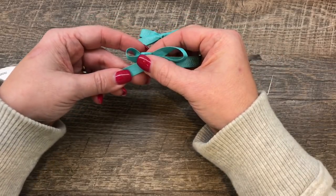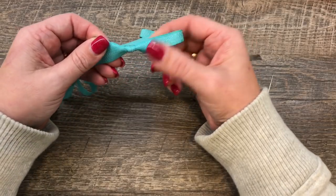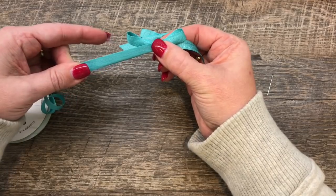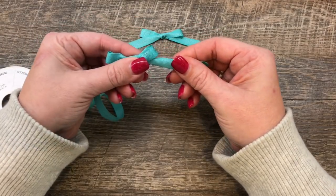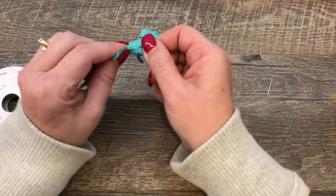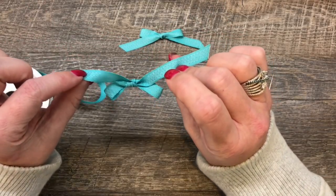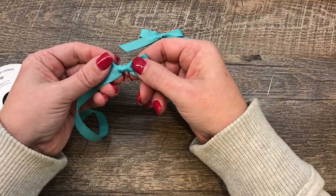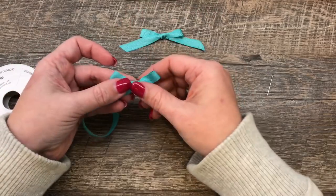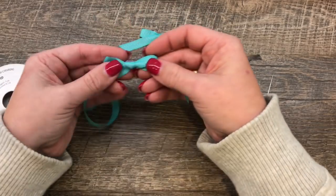One of the issues with tying bows is that the ribbon can make a big, bulky knot in the center. So you can see I'm just going back and forth, kind of alternating the size of my bow loops. And there is my bow — isn't that pretty? I think it's nicer on this side because the ribbon going around it is nice and smooth, and then on the back side it's not as pretty.